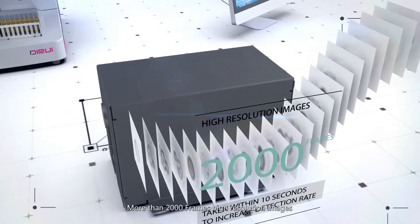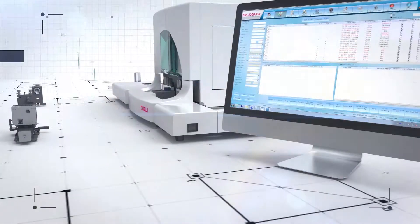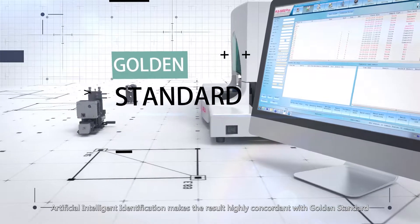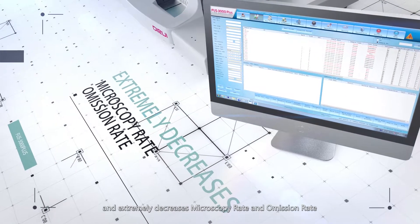More than 2000 frames of high-resolution images are taken within 10 seconds to increase detection rate. Artificial intelligent identification makes the result highly concordant with the gold standard and extremely decreases the microscopy rate and omission rate.